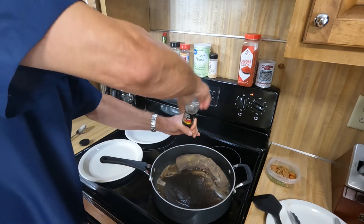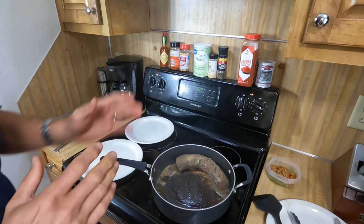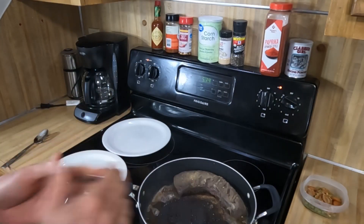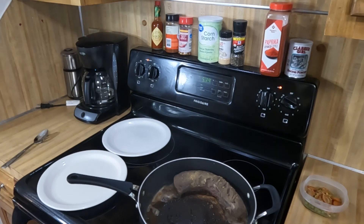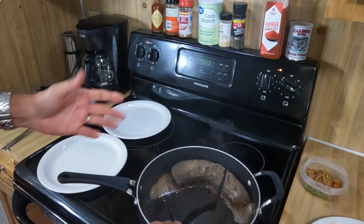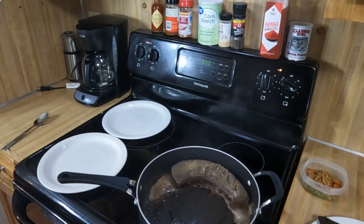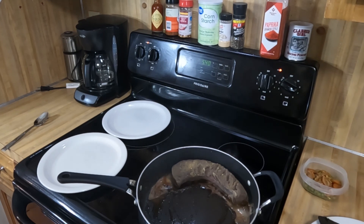One thing you want to be careful of when cooking venison is not to overcook it. The brining will give you a little more margin for that, but venison is much, much better if you take care not to overcook it. You can always put a good piece of meat back on for a couple of minutes if it's undercooked — if it's overcooked, it's hard to go in reverse. It's been in there about two minutes; at three minutes I'm going to flip it.